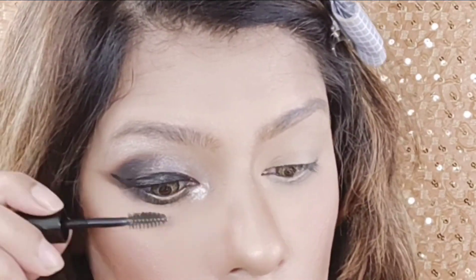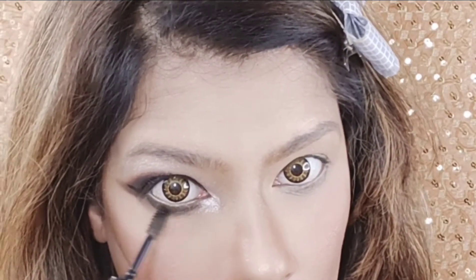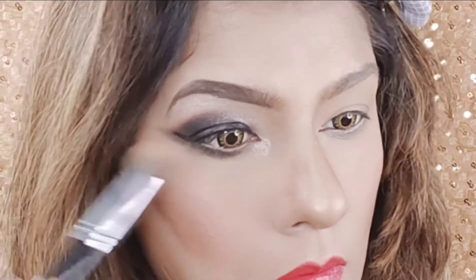I am taking mascara and coating my eyelashes well. You can coat the lower lashes too. Now I am filling my eyebrows and I have cleaned my fallout.